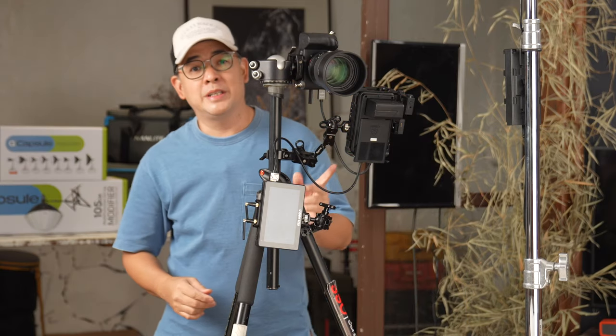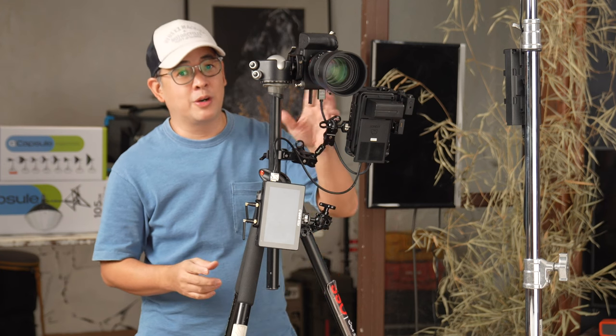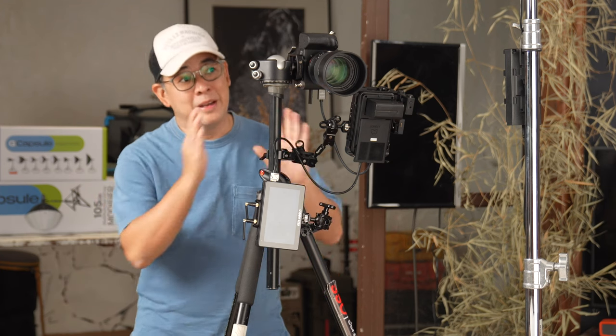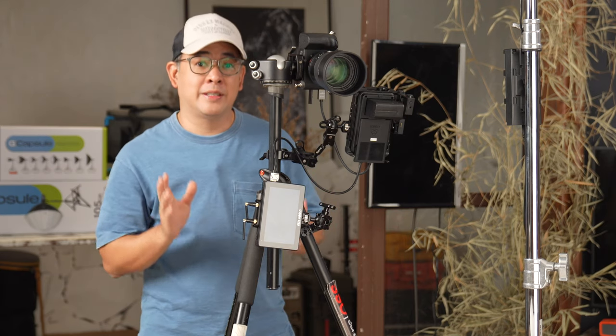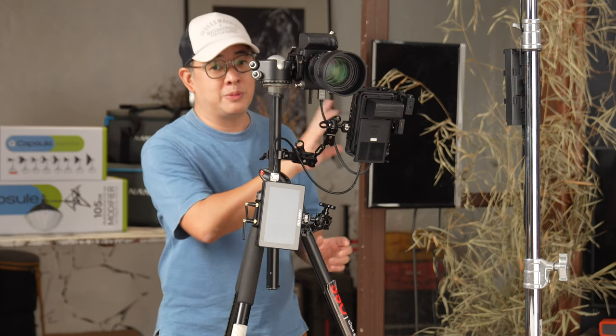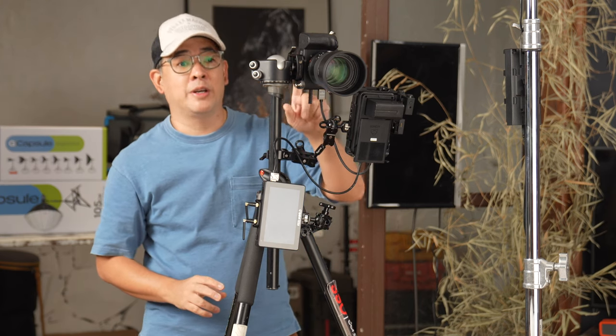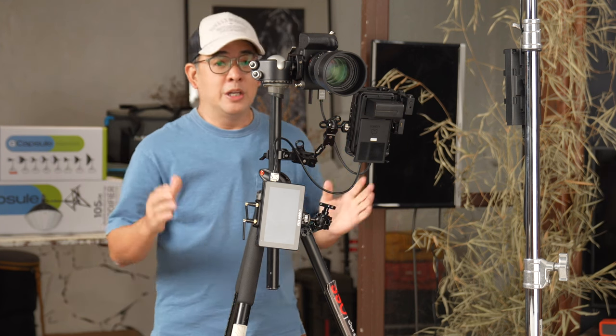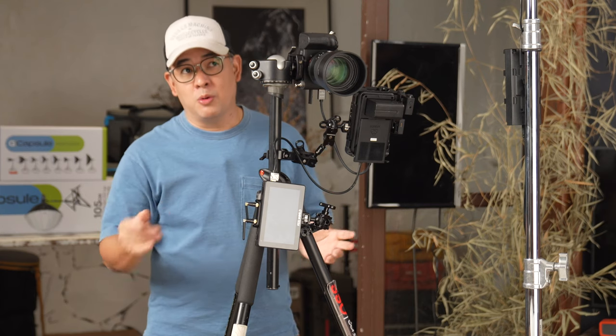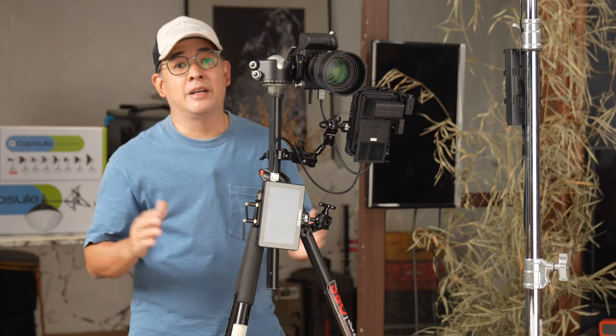The lights I'm using are both Nanlite Forza 60 watts. Let me now show you how beautiful this light is. The camera I'm using is my Sony A7 Mark IV with an 85mm f/1.4 GM lens — my favorite portrait lens. As with all my videos, everything you're seeing is straight out of the camera through the Atomos Ninja V, which is recording a live feed from my camera.